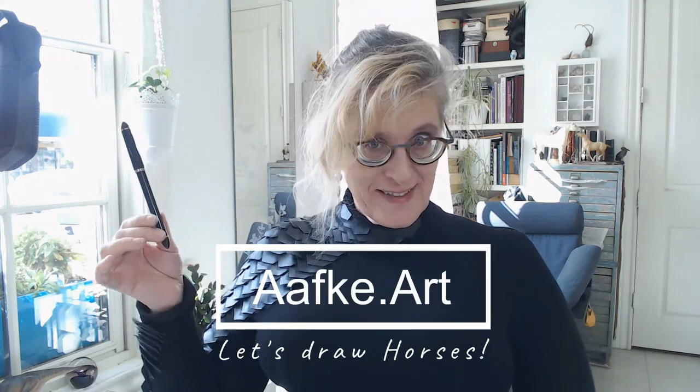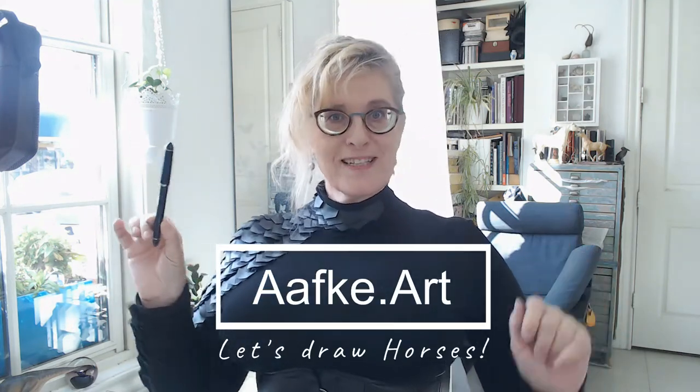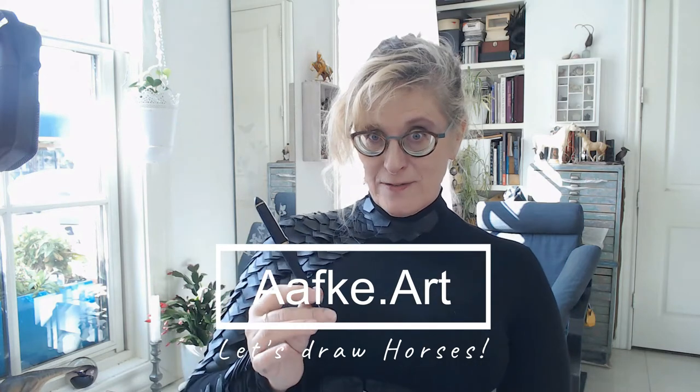Drawing horses from the imagination with fountain pens — no mistakes allowed. Welcome to Afga Art Studio! This is going to be scary.